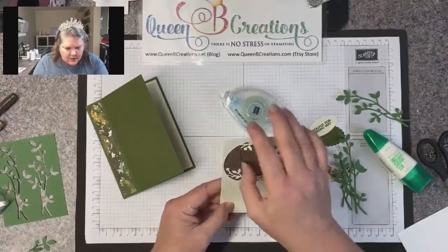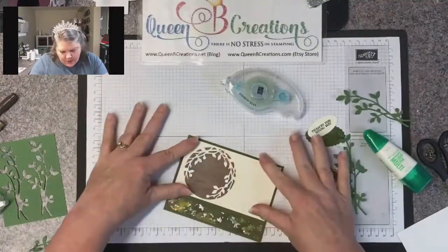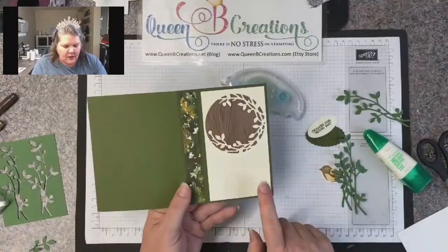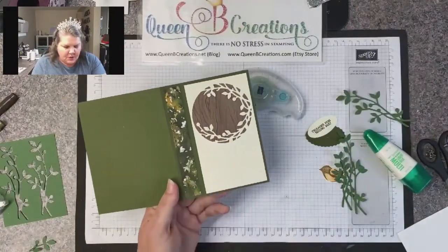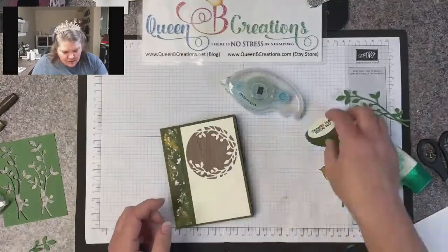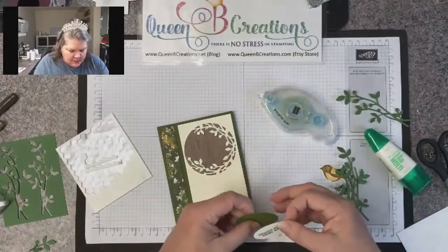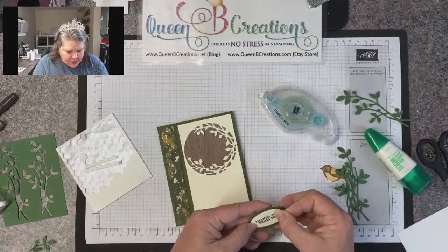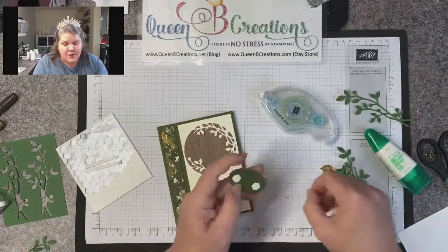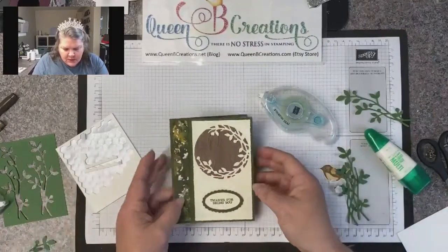The designer series paper is not visible from the back, so that's good. I'm adhering that on the front — from our score line I have three inches on this side and three quarters on that side, so I've got my border all the way around. The sentiment is going to go down here at the bottom. I'm adhering the wording to the oval, and then the dimensionals on the back — you can also do the dimensionals between the two layers for a different kind of pop.